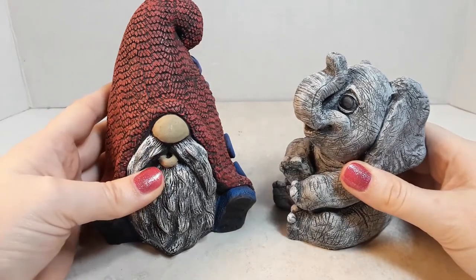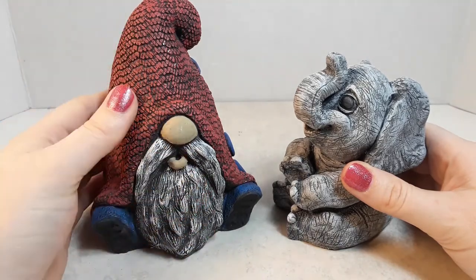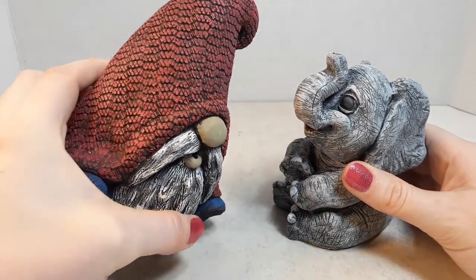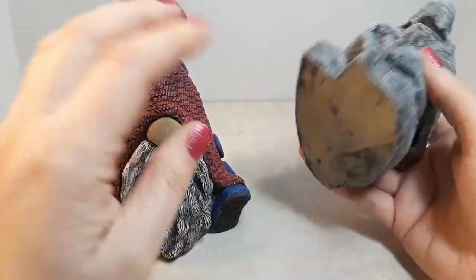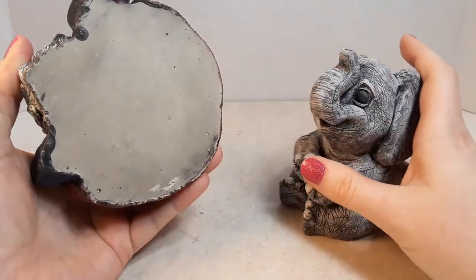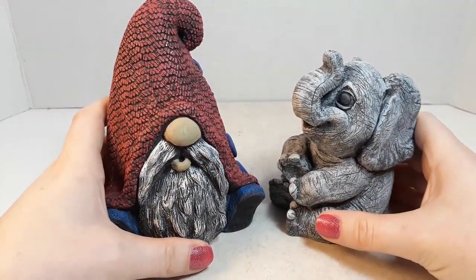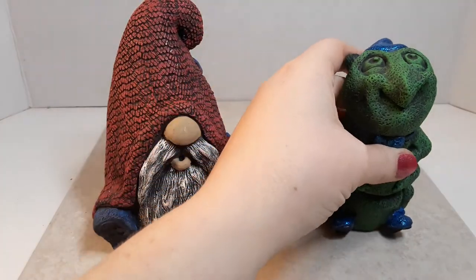It's also important to remember when mold making what your casting material is going to be, because concrete acts differently than resin versus plaster of Paris and so on. I'll primarily talk about concrete but will touch on other subjects as well. I've been doing this for around five to six years and have learned a lot from other people, books, and the internet.